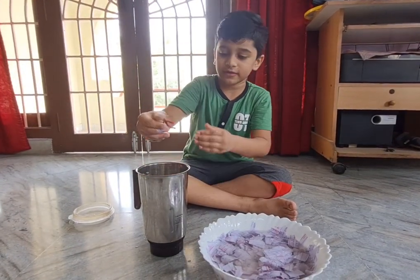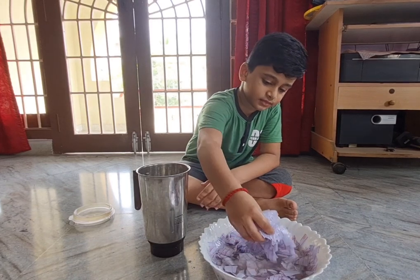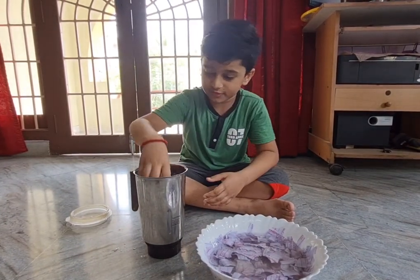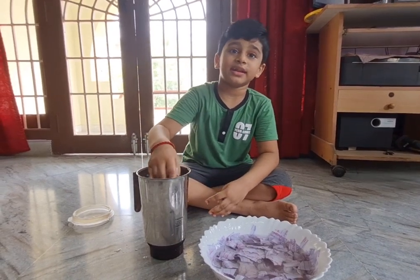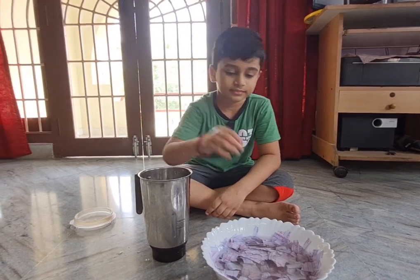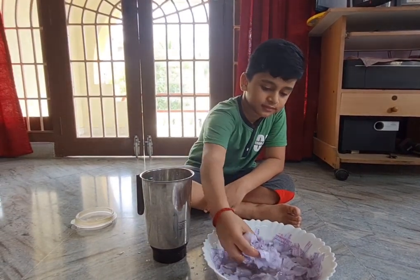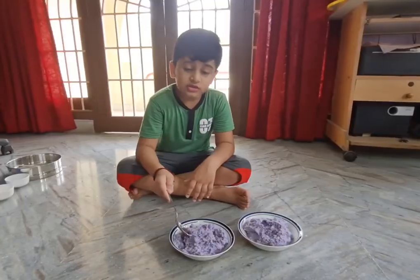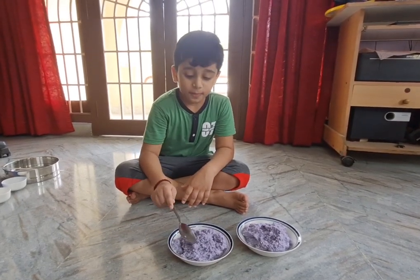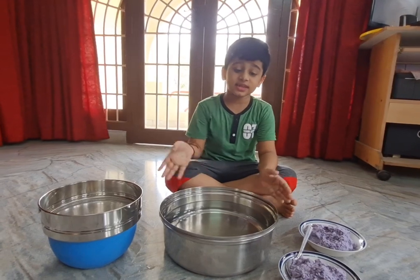There's a lot of water in there — in it goes. Now I'll blend it and come back when I'm done. Guys, look what's in front of me — this is the pulp of the paper!